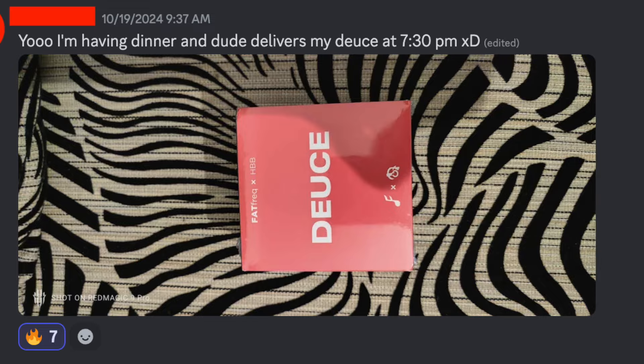Remember, do not buy the deuce from Fat Freak. Get it literally from anywhere else and you're going to be fine. Let me know in the comments what your experience has been with Fat Freak in general and the deuce. I hope this review is helpful — thanks for watching. I've got an announcement coming up soon, so stay tuned for that. Thanks for watching and I'll see everyone in the next one.